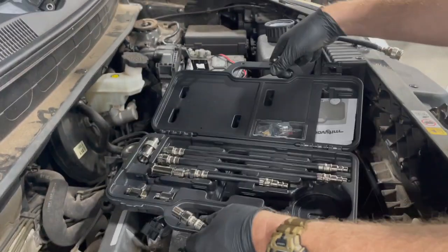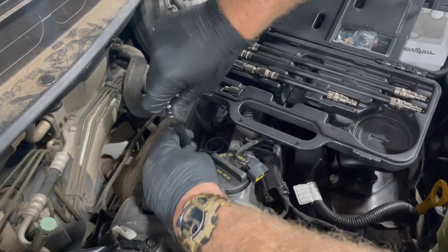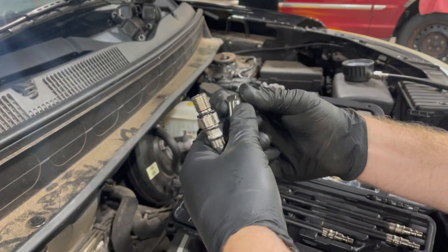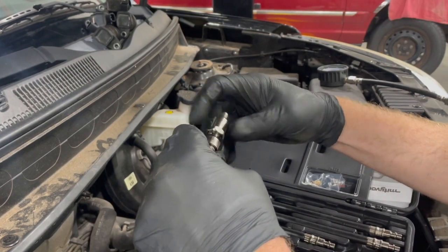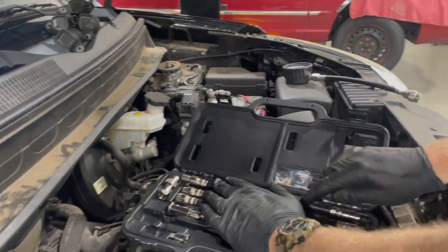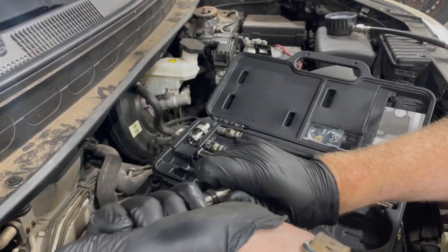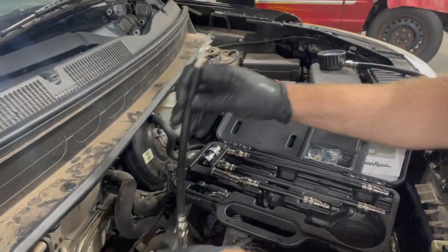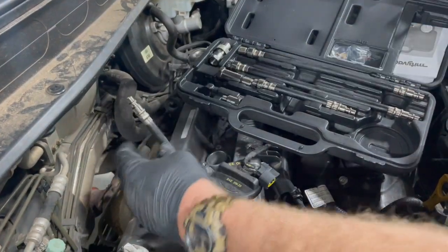This looks like it might be a 12-millimeter thread pitch. These kits have little adapters — this is a 12-millimeter pitch adapter. Let's use the short one. Put these together snug, but you really don't want this end getting stuck down in the cylinder because it can be tricky to fish out. With the adapter on, just run it in finger-tight — you don't have to go crazy on it.